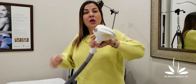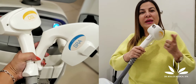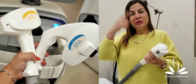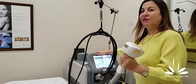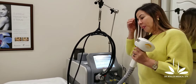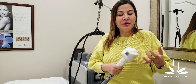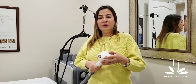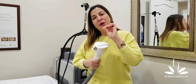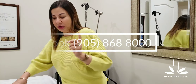We do have this handpiece attached to this machine — it's called diode, and this is the 810 I was talking about. So to summarize: there is 810, 755, and 1064. What makes the difference? Number one is the assessment — the hair color, the skin type — and the other factor is which wavelength we should use. The technique is also really important.